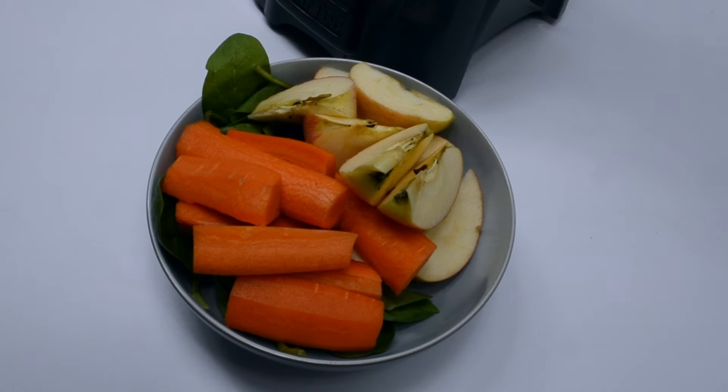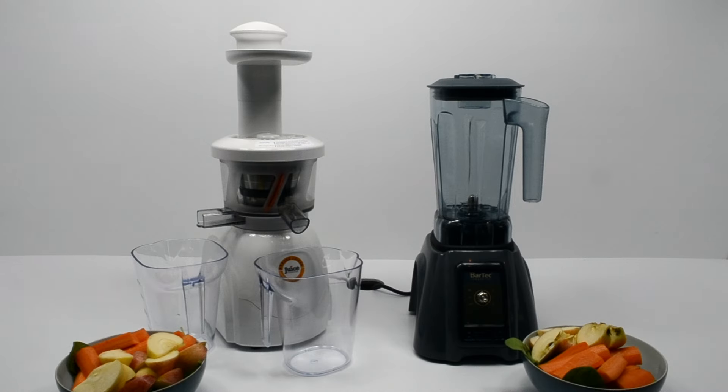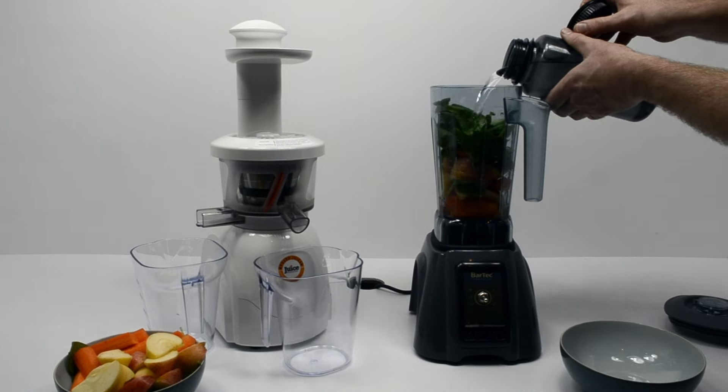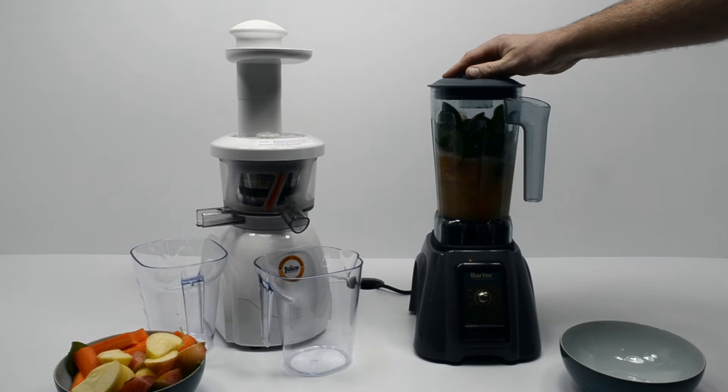We're going to take two bowls of very similar produce — apples, carrots and spinach for the leafy green — and we're going to juice and blend the two bowls of produce. In these videos we've sped the juicing and blending action up to prevent it from getting boring. In the blender we also put half a litre of water, and that is to make a smoothie.